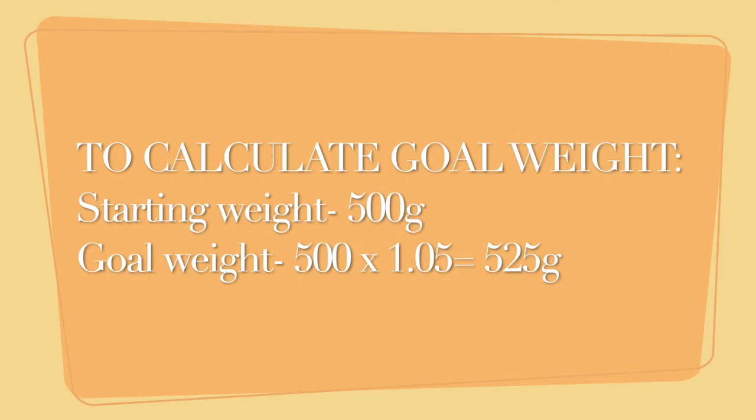As you can see in this example, an easy way to do that is to multiply the start weight you just obtained by 1.05. The resulting number is the weight the kitten needs to weigh by the end of the meal.